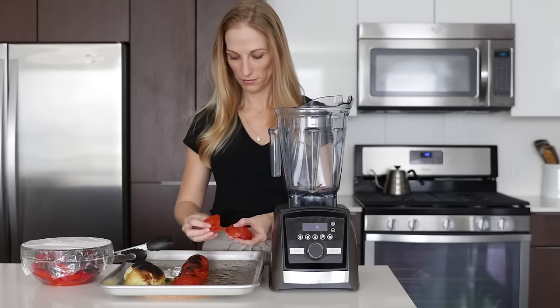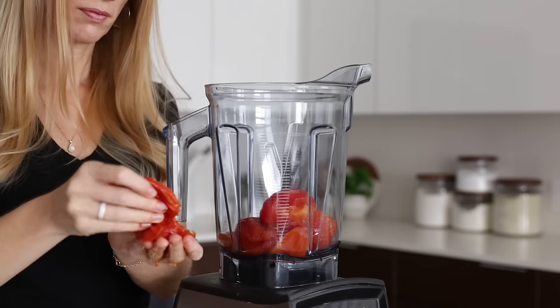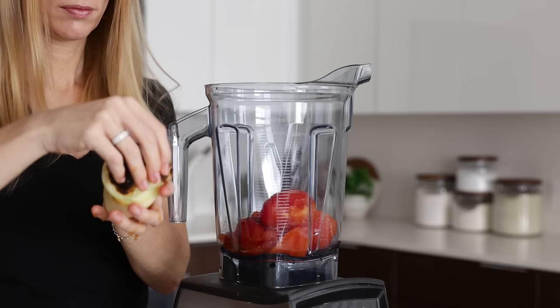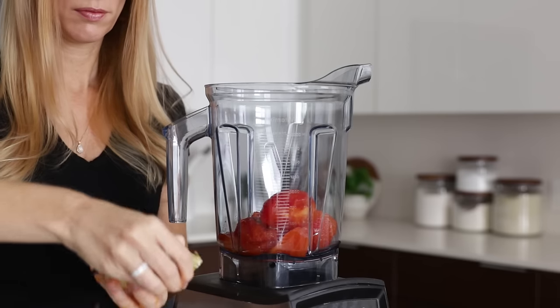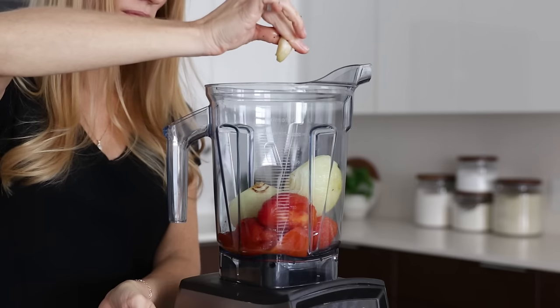When the other veggies are cool enough to handle, you can remove their skin and add to your Vitamix. You can keep the onion as it is in its large halves. The garlic will also now easily squeeze out of its peel, and once the peppers have steamed, you can remove their skin and add to the Vitamix as well.